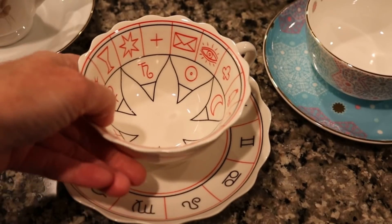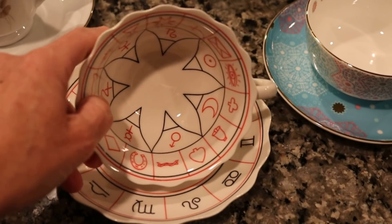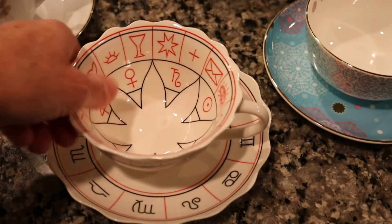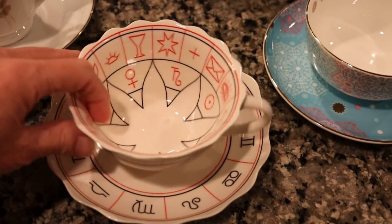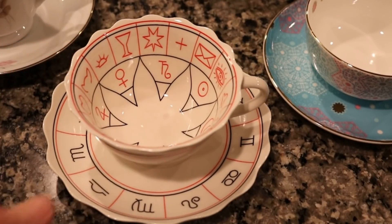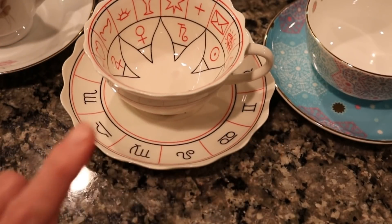This teacup is a more recent acquisition — it's a fortune telling teacup that I got for my birthday this last year. I did do a video on that one. I have not played with this one very much but I definitely want to try to use it more.